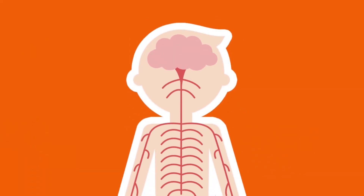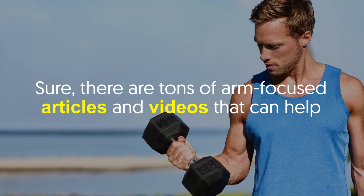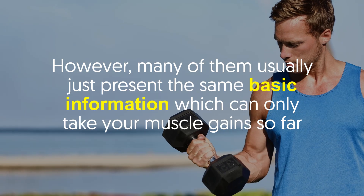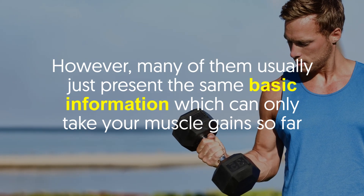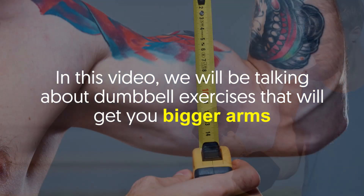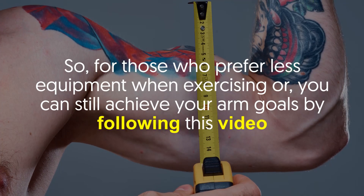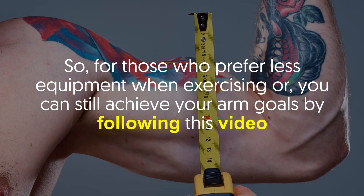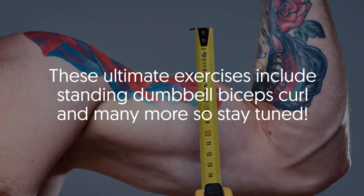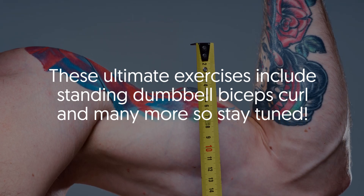Hey there viewers! Sure, there are tons of arm focused articles and videos that can help. However, many of them usually just present the same basic information which can only take your muscle gains so far. In this video we will be talking about dumbbell exercises that will get you bigger arms. So for those who prefer less equipment when exercising, you can still achieve your arm goals by following this video. These ultimate exercises include standing dumbbell biceps curl and many more, so stay tuned.